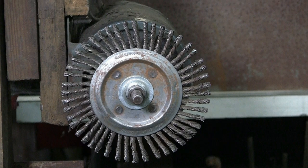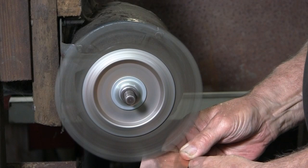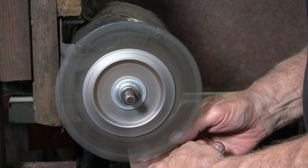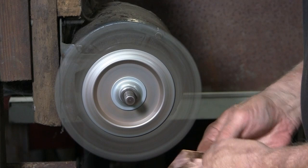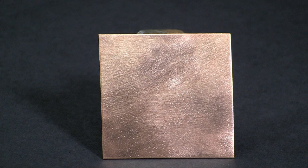This wire brush is referred to as a cable twist wire wheel. You can see how it's kind of twisted like a rope. This brush will really dig into the metal. If you're not careful, this will dig right into your hands, so you may want to wear a pair of heavy leather work gloves. Another reason for gloves is that I'm pushing the copper into the wheel using a lot of pressure, and that copper is going to get hot. The result of the cable twist wire wheel — you can see it actually went into the metal, as opposed to just brushing the surface.